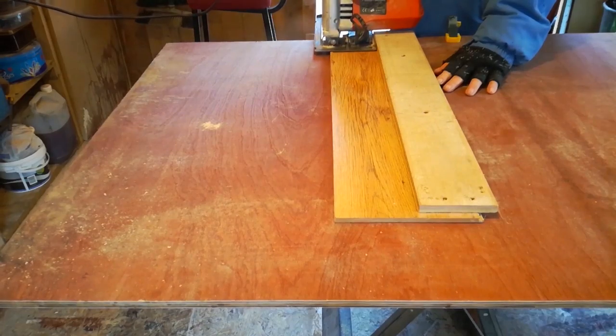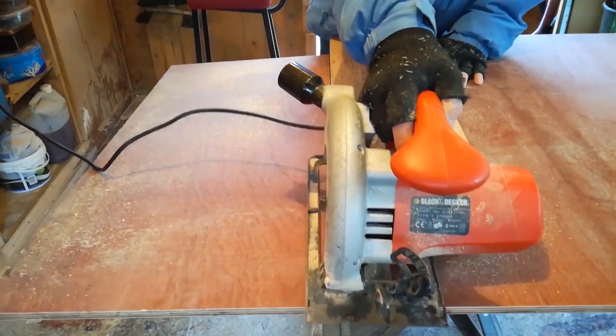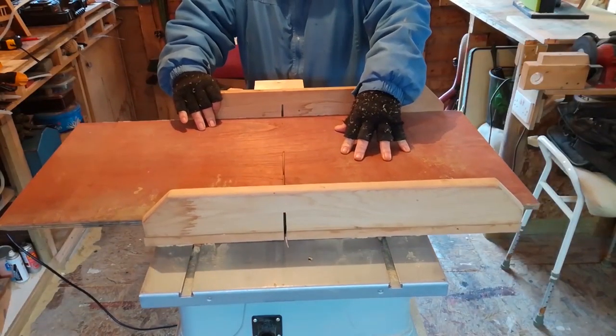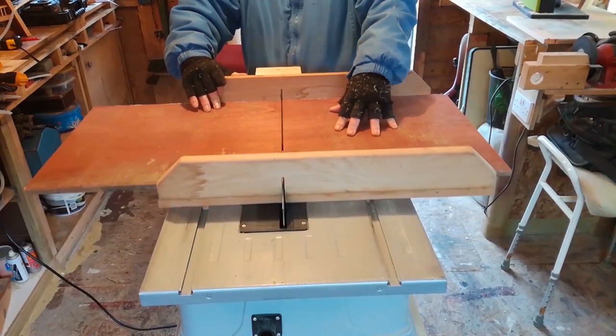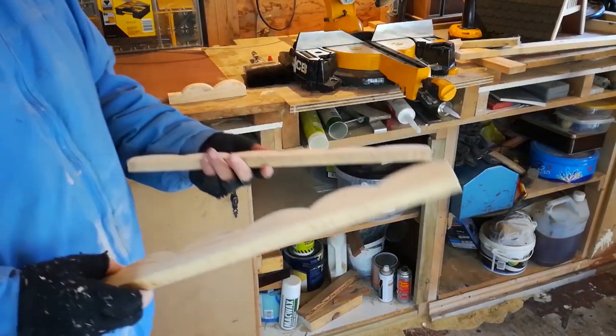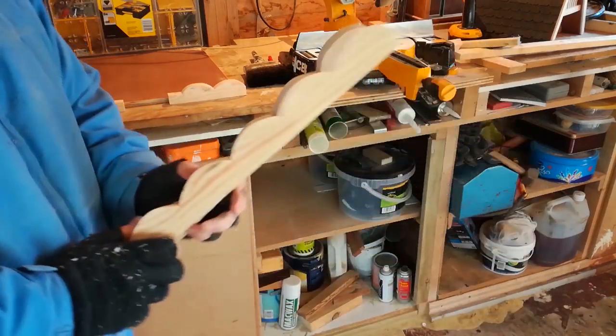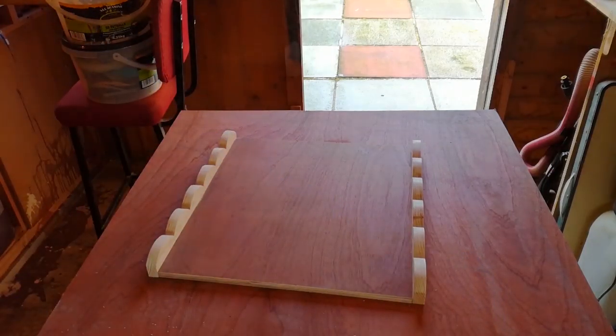The next thing to do is to make the base — rip some plywood to your desired size. I cut these strips of wood to put along the edge of the base to protect the plywood. It also adds a nice finish to the front.